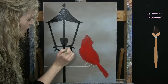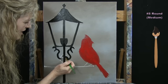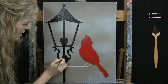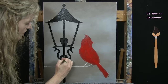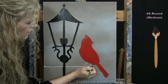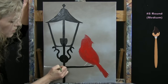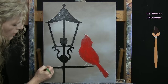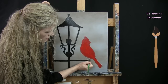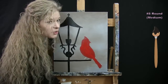Once you've got the base coat on your bird and your lamppost, make any little modifications and tweaks you want. Then put the medium brush away, take out your small brush, and get ready for the next step.